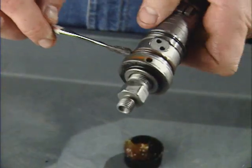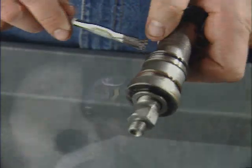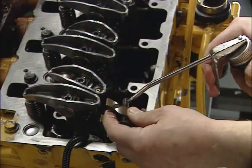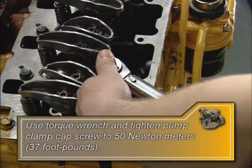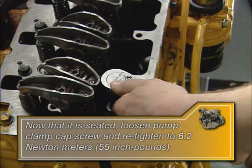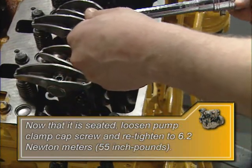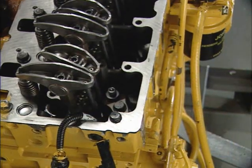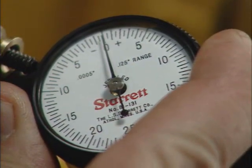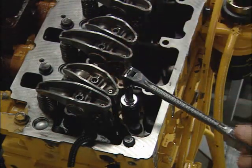Now move to the rear and lubricate the rear pump O-rings with Parker O-Lube, carefully avoiding getting excess lubricant on the fuel inlet screen. Visually verify that the fuel control arm is engaged in the rack notch, then apply clean engine oil to the new pump clamp cap screw and tighten to spec — 50 Nm (37 ft-lbs) — to ensure proper seating. Next, loosen the pump clamp cap screw and re-tighten to spec — 6.2 Nm (55 in-lbs) — in order to take up the shim pack clearance and ensure that the pump remains fully seated while allowing pump rotation without excess friction. The dial indicator pointer should be at zero; if not, reset accordingly. Slowly rotate the injection pump counterclockwise until you can see the groove in the control arm open slightly.